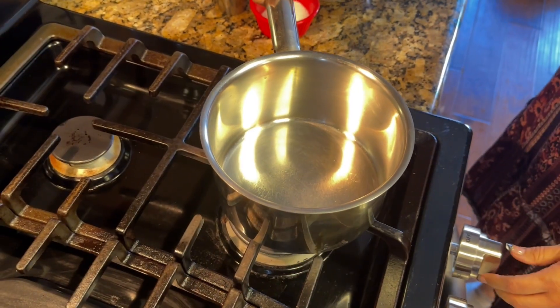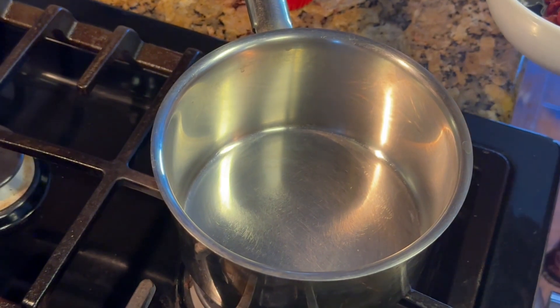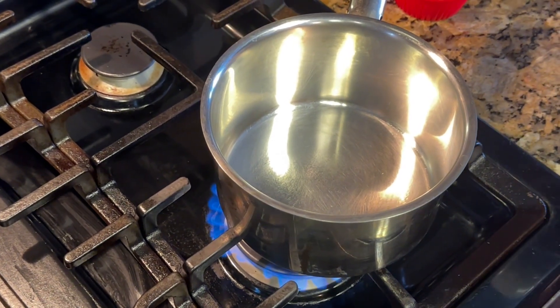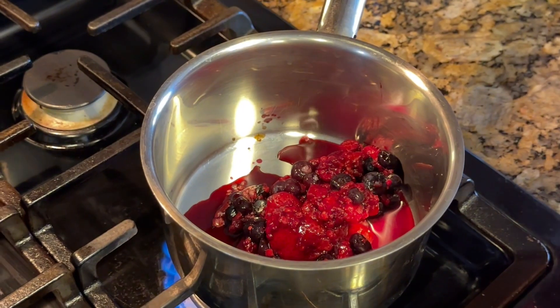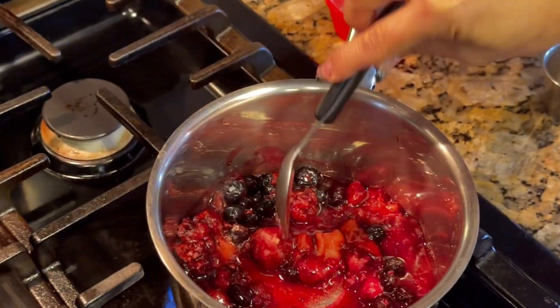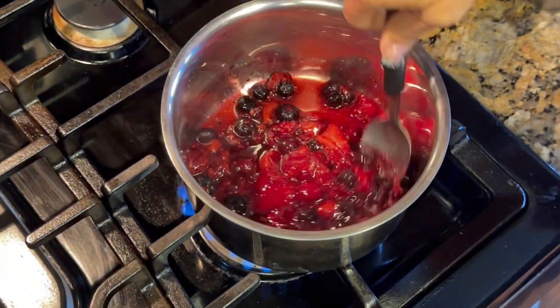While the bread bakes, we're going to start on our berry puree that's going on our french toast. I had some frozen berries that I defrosted for about two minutes. I'll put my stove to about medium to low setting and put them in my pot with two tablespoons of sweetener and half a teaspoon of vanilla extract, and mix it all together until it becomes a syrupy preserve.